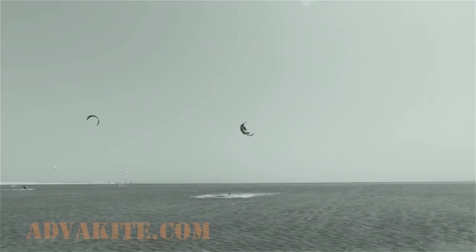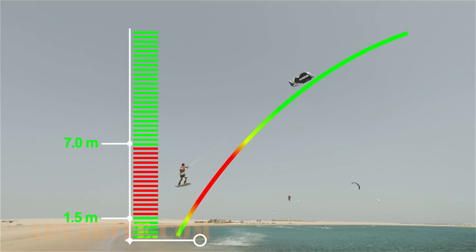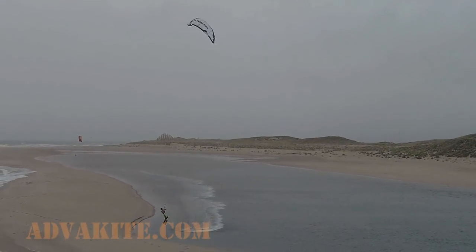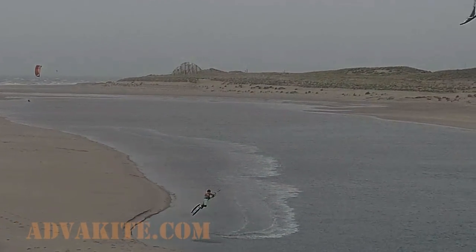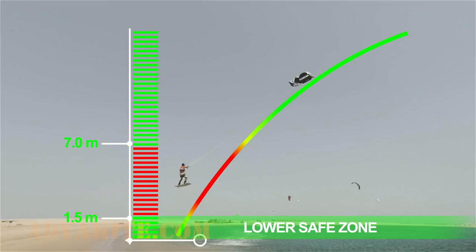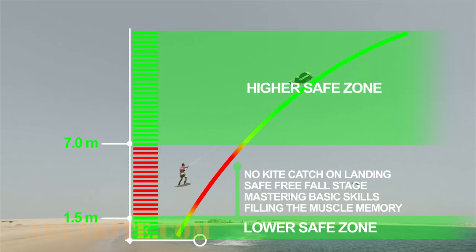So how do you bypass that? You've probably noticed another safe zone which lies below the 1.5 meter height level. The kite will have no chance to catch you if you jump inside of this range, but the low height itself will provide you a safe landing. This is where we're going to be mastering all the basic powered loop skills, and later we'll just transfer them into that higher safe corridor to go for a real mega loop.